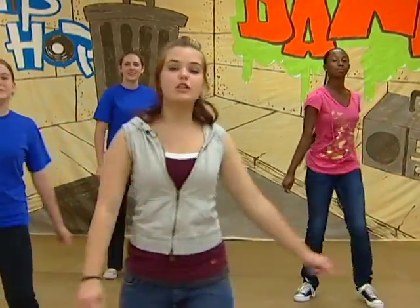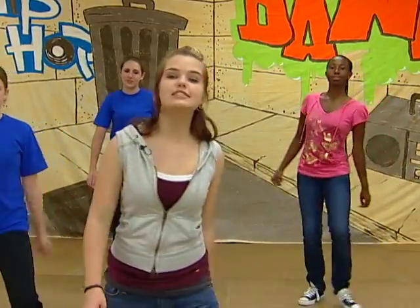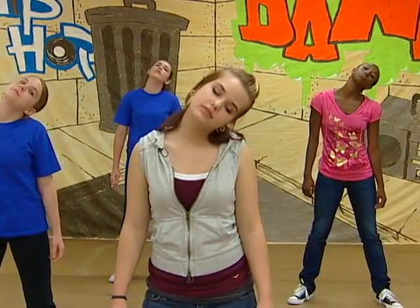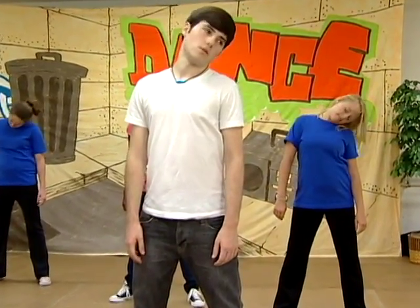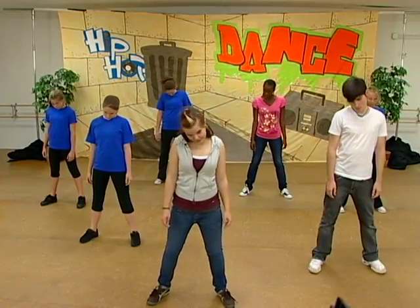So now we're going to stretch a little bit, because we're getting ready to dance. We're going to start with the neck. You're going to roll to the right, then to the left, back to the right, and once again to the left. Go back to your step touch.